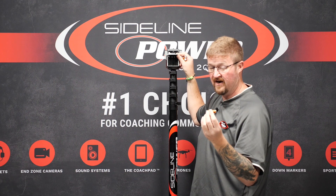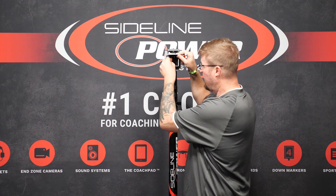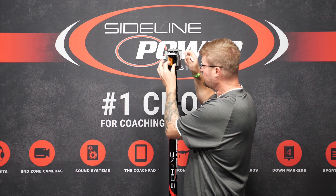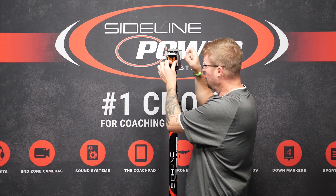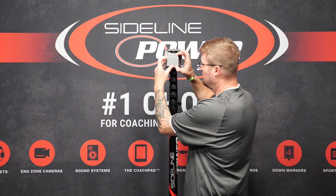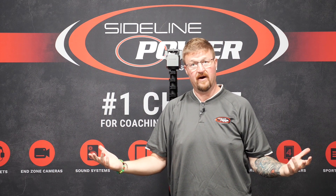I'm going to demonstrate putting the batteries in real quick. First one goes down, next one — make sure the tip is up, then down, and up. Close the case, lock it in place, and you've got power and you're ready to go.